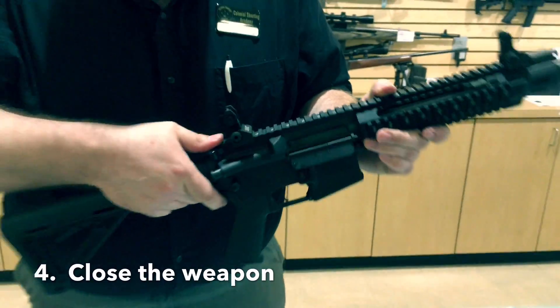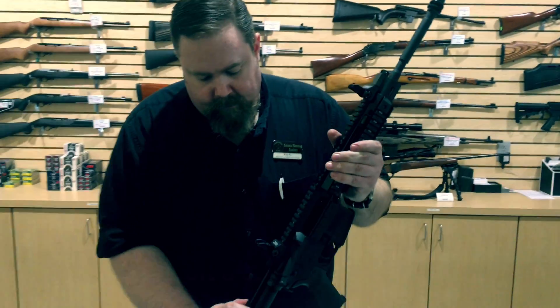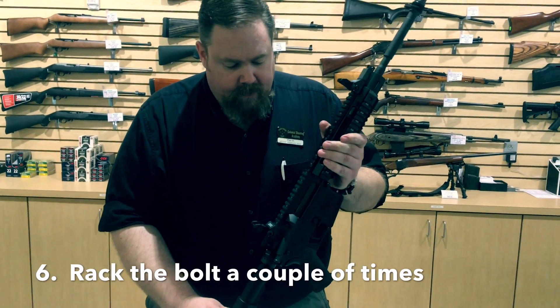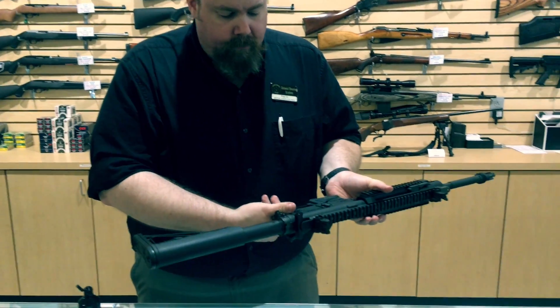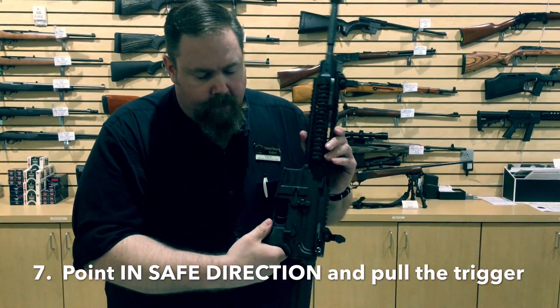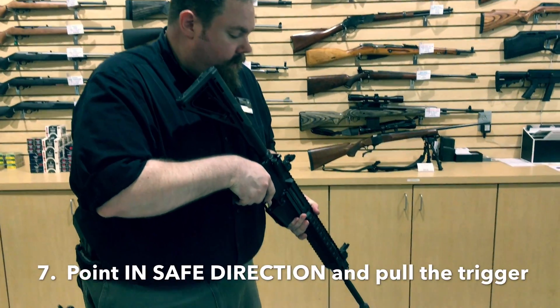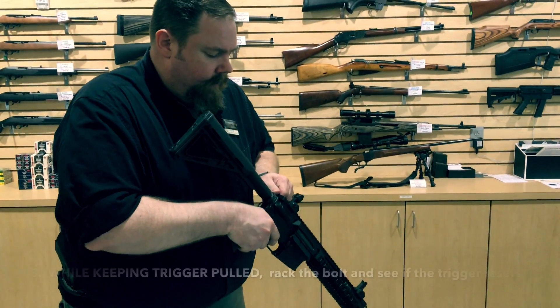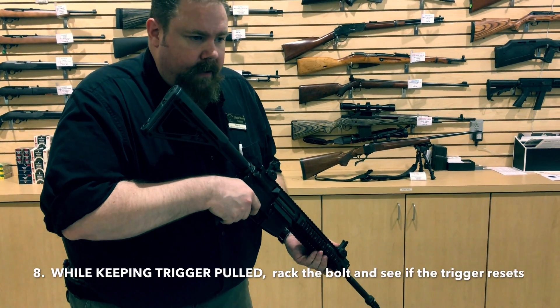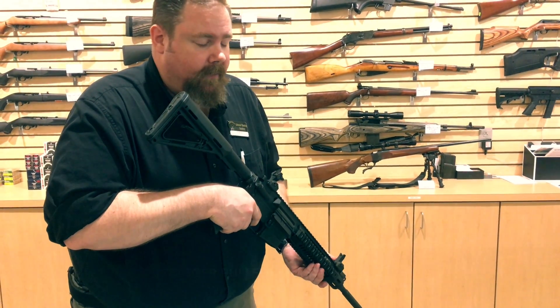So now we close the upper to the lower. Push your takedown pin in. Rack the bolt a couple times. I will point the rifle in a safe direction — put it on semi. Safe direction, not at a wall. Pull the trigger, keep the trigger pulled, rack the bolt, and then see if the trigger resets — which you heard it just did.